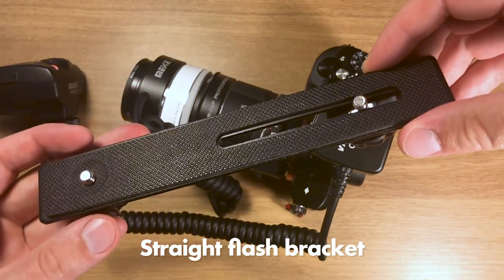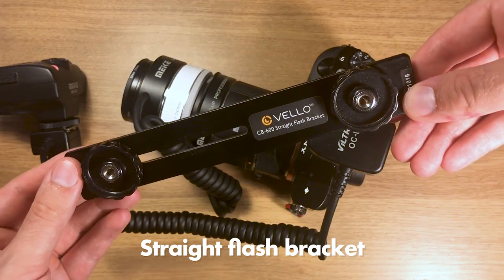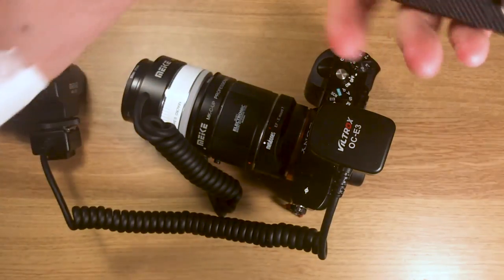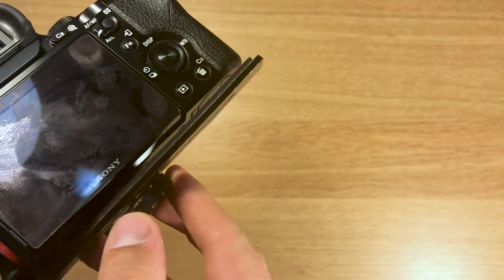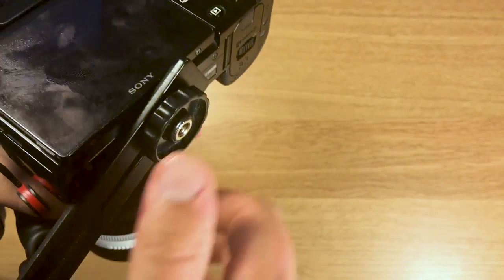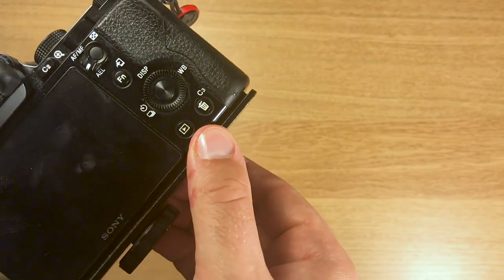A straight flash bracket — I got one from Velo and I'm really happy with it. This is so that we can mount the flash in a way that puts it closer to the front of the lens. I could have put the flash on top of the camera, but the light probably wouldn't really reach in front of the lens, and I would also have to use a much stronger setting on my flash, which would drain the battery a lot quicker.